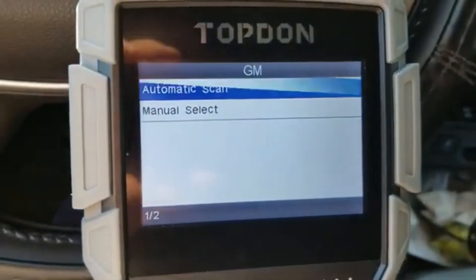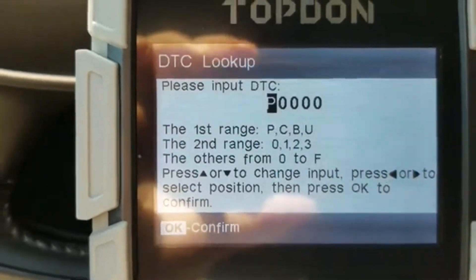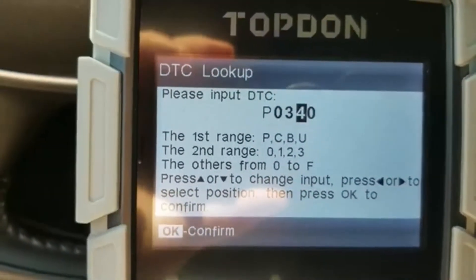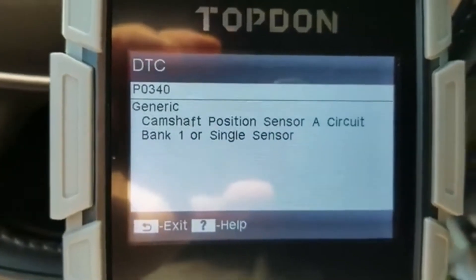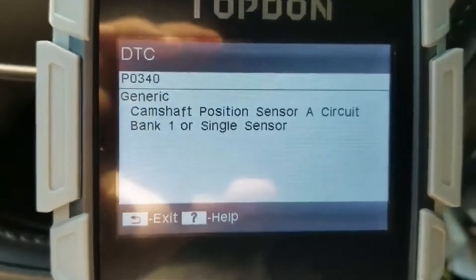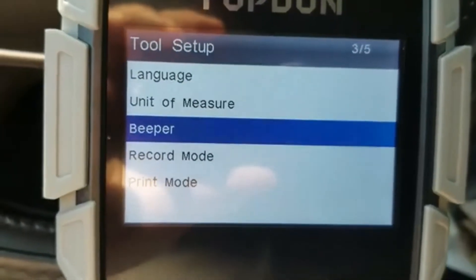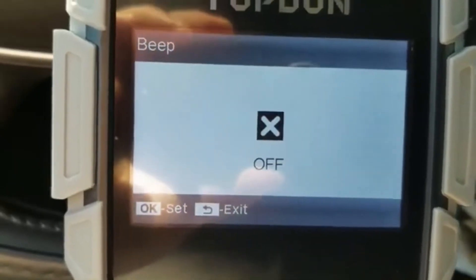I love that feature. We can also look up code definitions — for example, camshaft position sensor, A circuit bank 1 or single sensor — so it tells us what our different codes are. In the setup we can change user measurements and turn off the beeper.